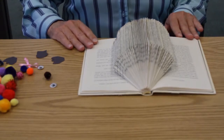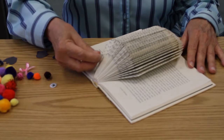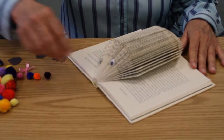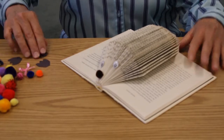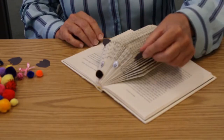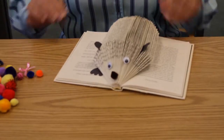And now for the fun part — to decorate and make our hedgehog come alive. First, I'm going to add some eyes and a nose. A hedgehog has very poor eyesight; it relies heavily on its ears and its nose to help it get around. I cut some ears out of construction paper and I'm just going to slide these in. And some feet, also out of construction paper — just slide those right in there.